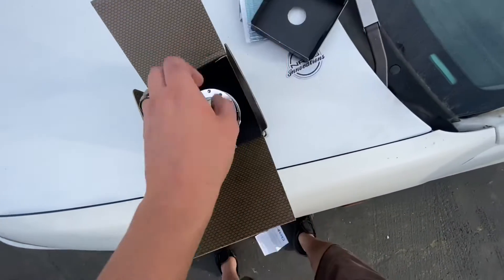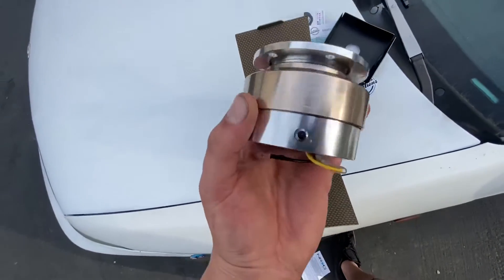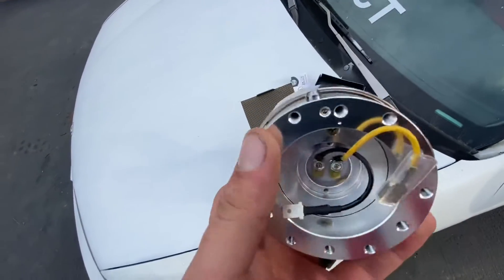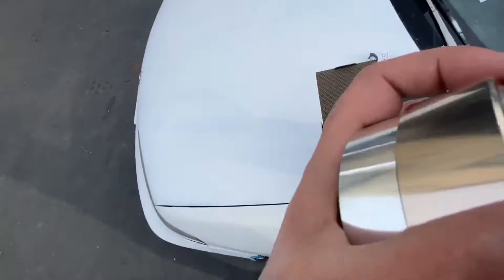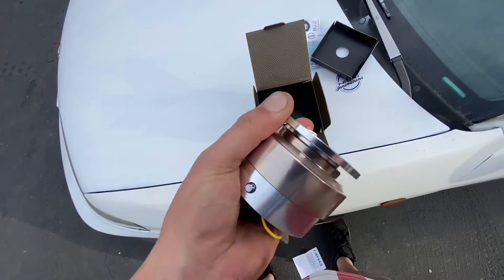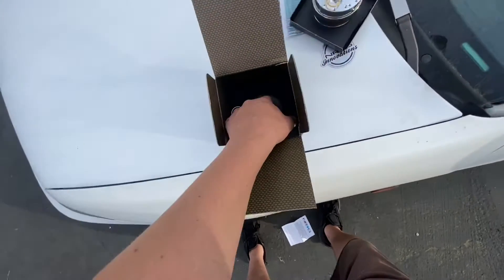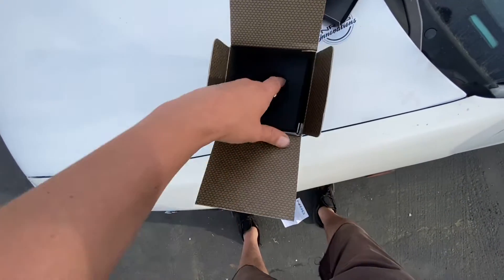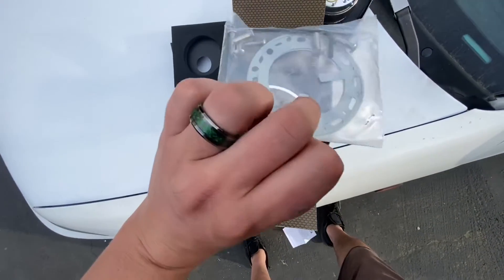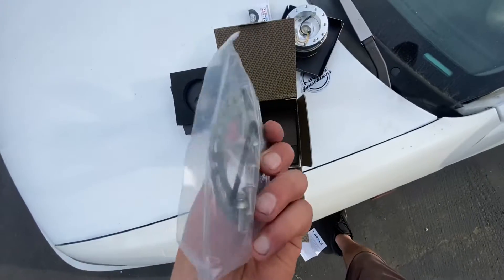You already know what you're getting — an NRG quick release hub — but man, this looks pretty nice. It's pretty good quality, no play in it. Let's see what else it comes with. Looks like there's spacing hardware in here as well.